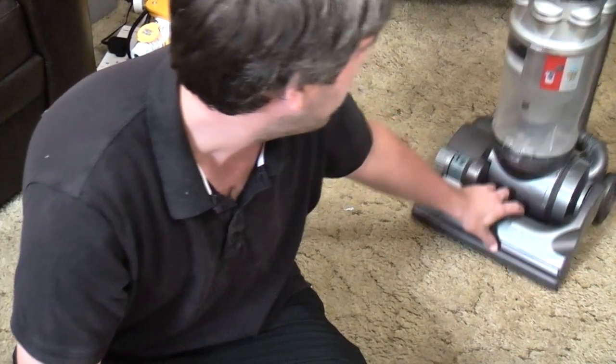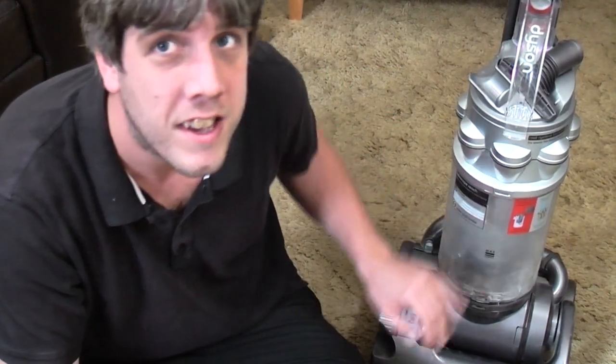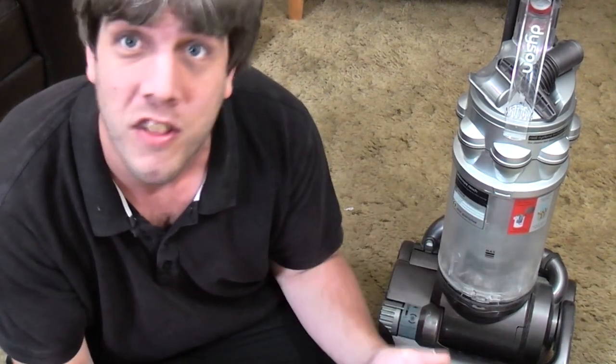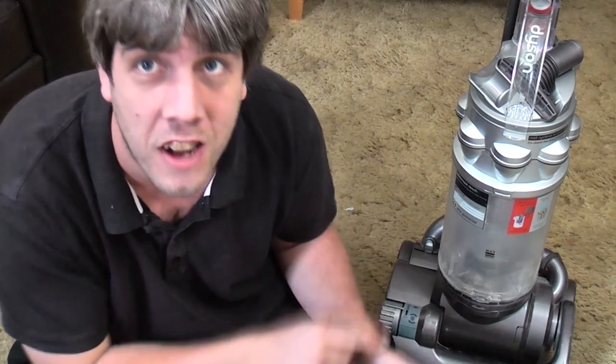In this instructional video, it happens from time to time — we have this Dyson DC14 telescopic reach which is not picking up very well. So let's have a look at how we fix that on a DC14 and most other Dyson uprights, especially with clutches. This video will cover DC03, DC04, DC07, DC14, and DC33.